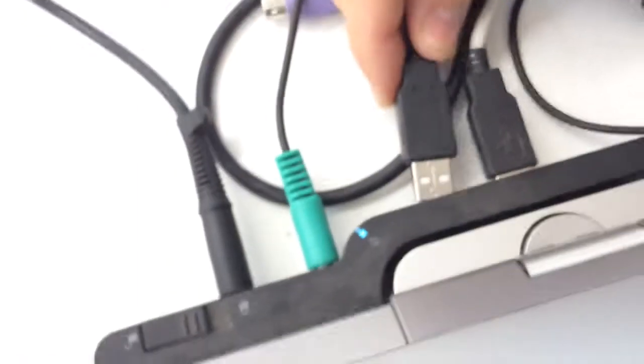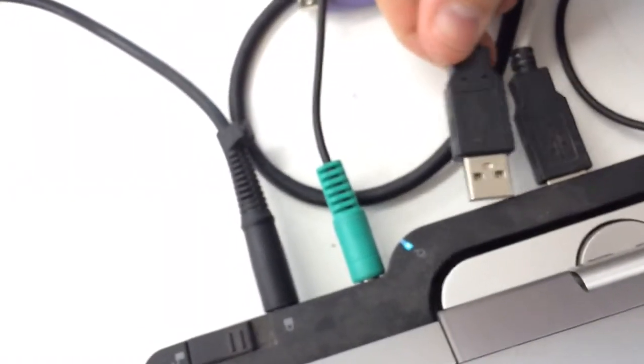I'm going to plug this end into the computer, and this end into the document camera. You'll hear that sound because now the computer detects it.